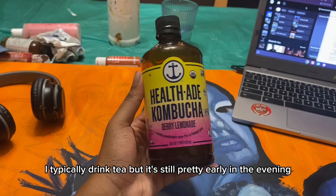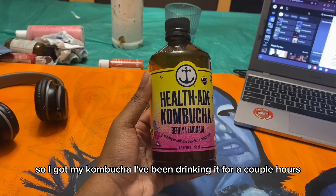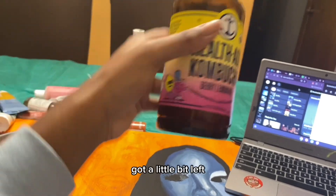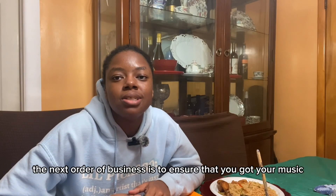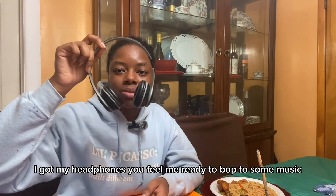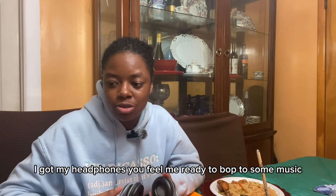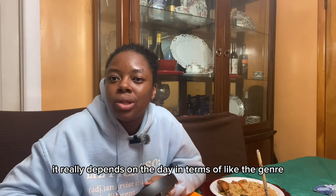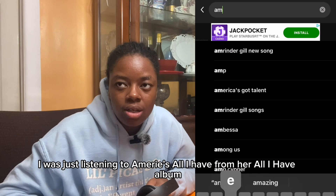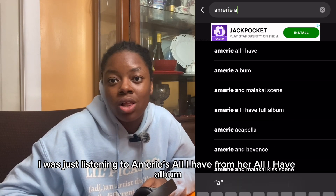I typically drink tea but it's still pretty early in the evening, so I got my kombucha — I've been drinking it for a couple hours, got a little bit left. The next order of business is to make sure you got your music. I got my headphones, ready to bop. It really depends on the day in terms of the genre — I was just listening to Amory's 'All I Have' album.